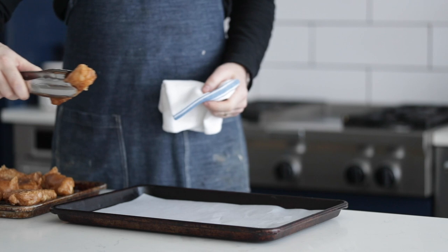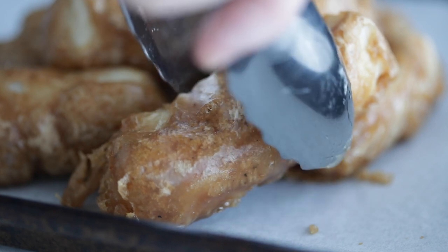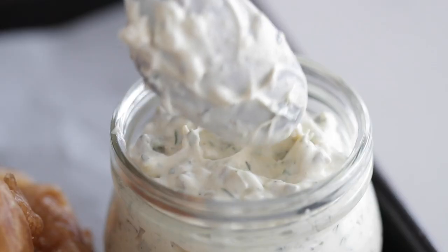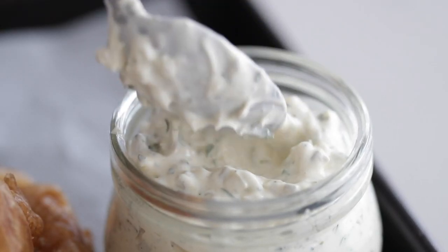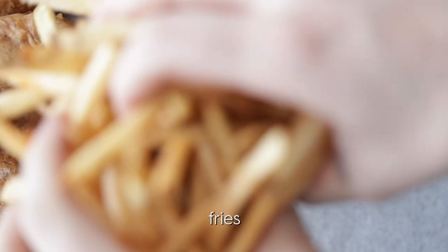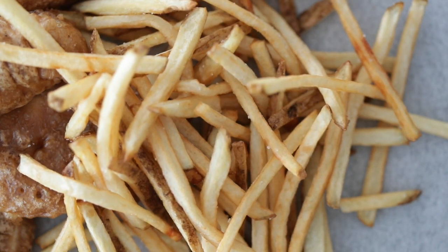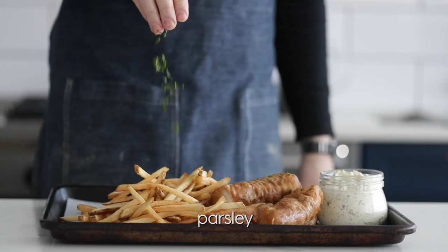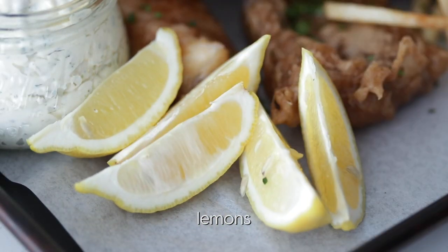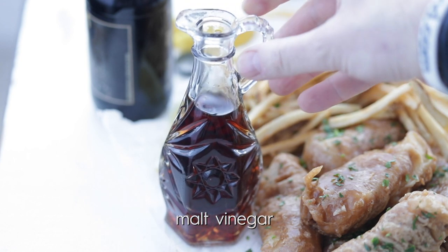Now let's plate up and switch over to slow-mo. I'm gonna serve this up on parchment paper, so go ahead and stack it high. I'm going to add a nice little jar of tartar sauce to the side — this stuff is seriously gold, try not to eat the whole thing even without the fish. Then of course I want a little fries — it's the exact same recipe I used in my steak frites video, so check that out. I'm going to garnish with a little more fresh chopped parsley, and last but not least, hit it with some lemon so you can squeeze it all over. If you want to be a real baller, serve it up with a side of malt vinegar.